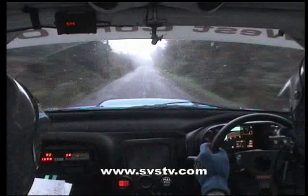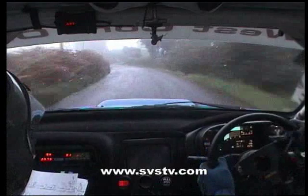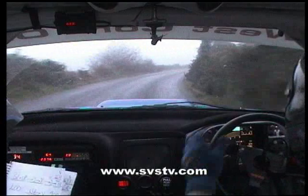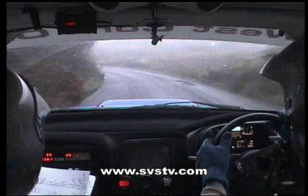And a long slide right. Into slight left, 200. Slight left into fast right. And easy right. And slight left, 40. Medium right and fast right plus opens over crest. And long medium left opens over crest. And easy left.